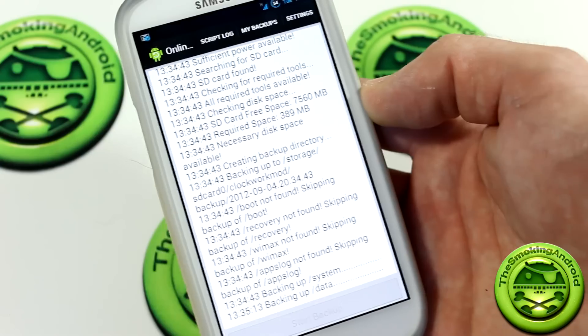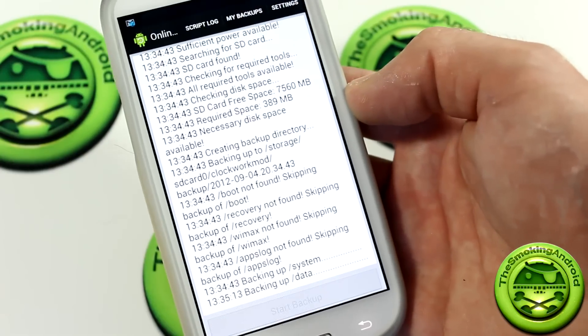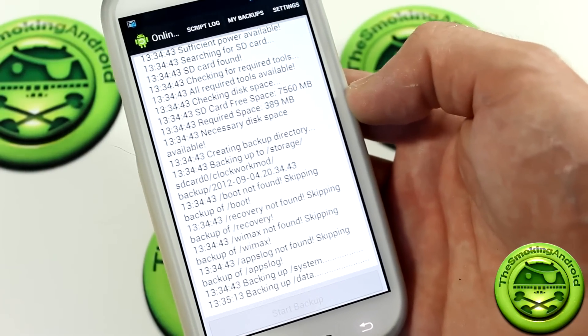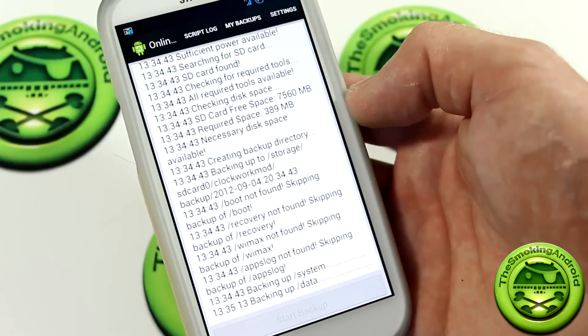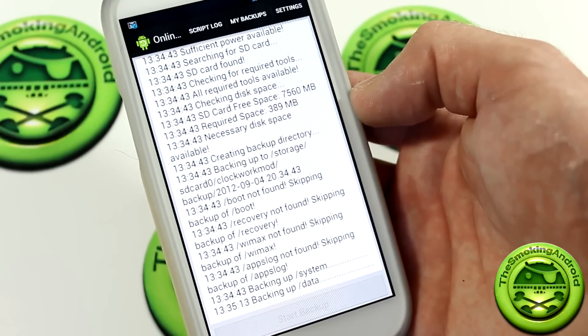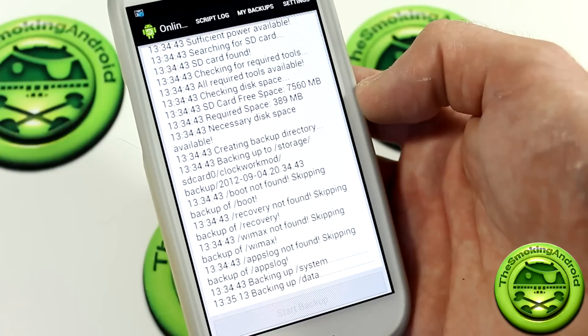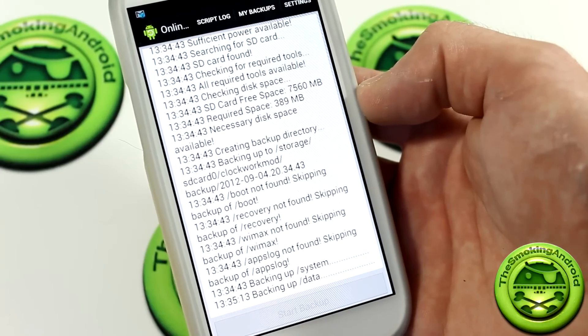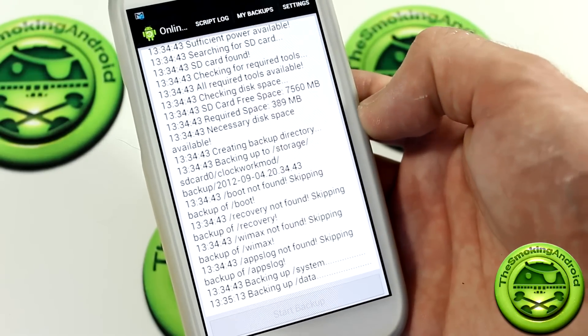Another interesting thing about this application is that it actually backs up into your Clockwork Mod Recovery folder. So you'll be able to find it there just like you would doing it manually — going into Clockwork Mod, hitting Backup and Restore, then looking for the restore and finding it by date. And again, you can change around the name and all that stuff.